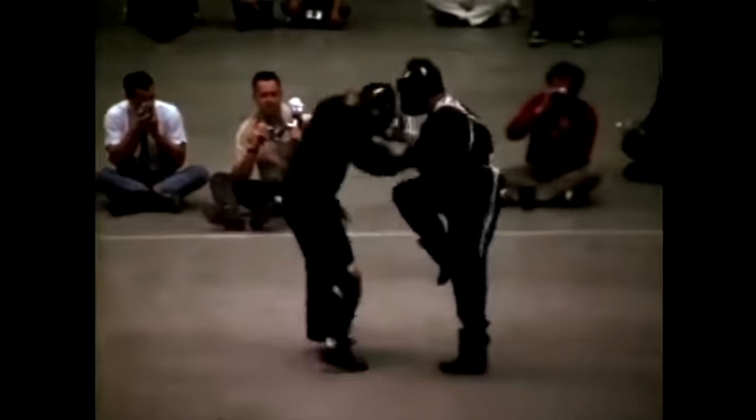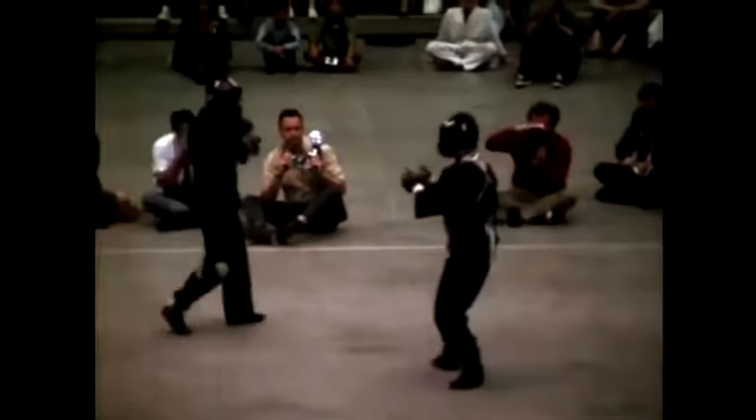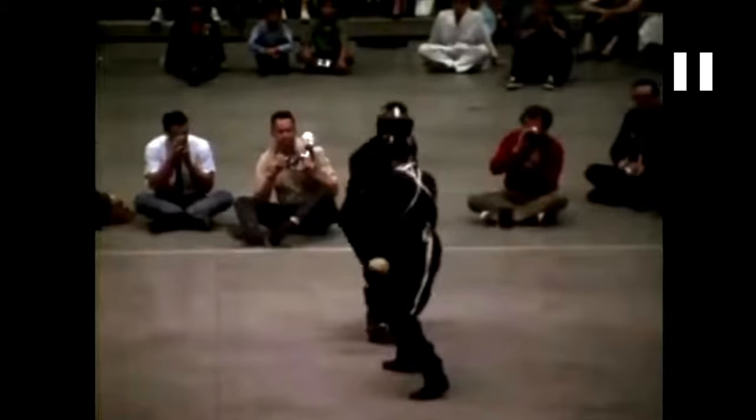As his opponent charges, he charges in too — he goes in as his opponent is attacking. Now back in his fighting stance.